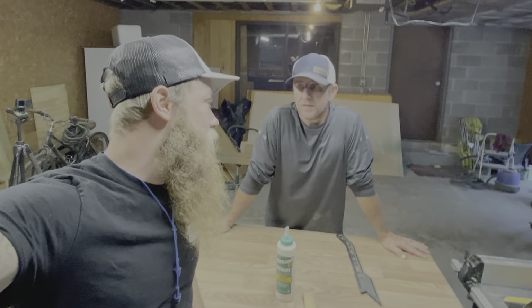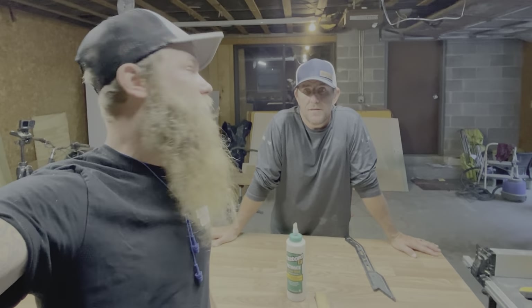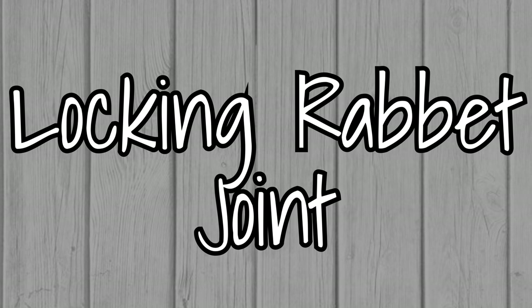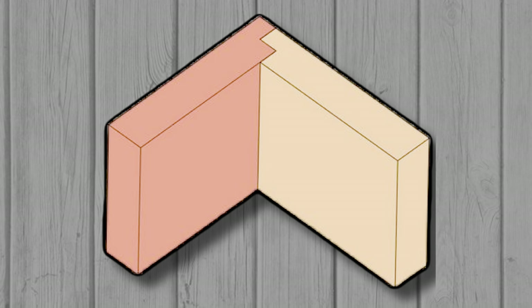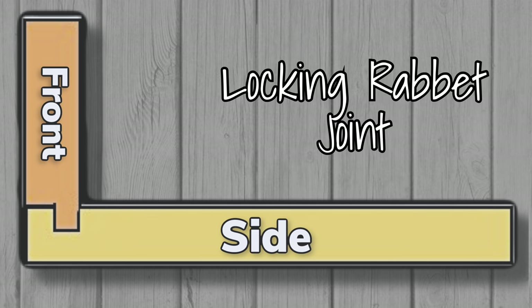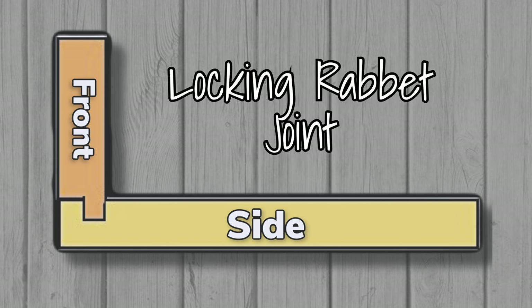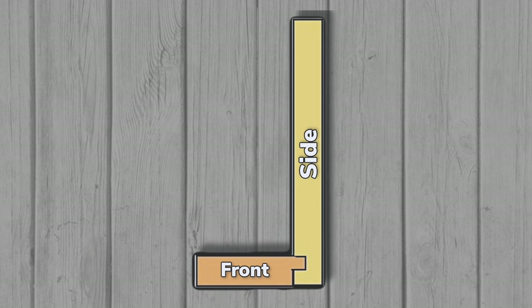We're still working on these cabinets, but today we're going to build the drawers — or attempt to. We're going to be making these drawers with locking rabbit joints. I asked Jamie what he would do and he said a rabbit joint would be simple and sturdy enough, but I ended up taking it a step further by locking them. A locking rabbit joint has a tongue on one piece and a groove on the other to receive the tongue so that they lock together.